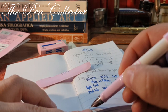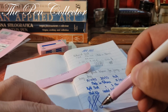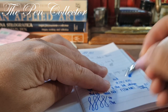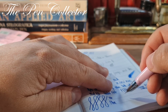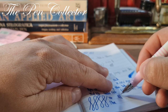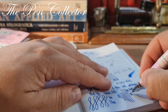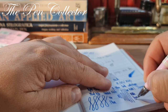Now let me check for flex — no, no visible flex. And checking for line variation: this is no pressure, and this is with pressure. I'm not sure — I'd call it a very slight line variation.